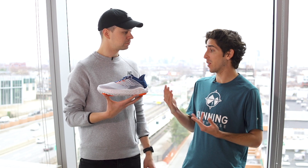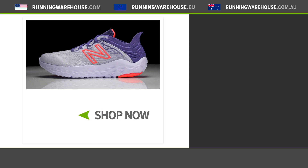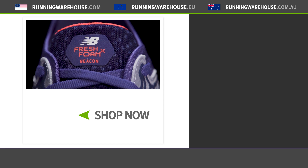From a specs point of view, the Beacon v3 will be a six millimeter drop. Men's is coming in at 8.1 ounces and women's at 6.8 ounces. We're retaining that same classic Beacon feel but with a little bit of an upgrade package — can't wait to get it on my feet. You can find it at runningwarehouse.com.